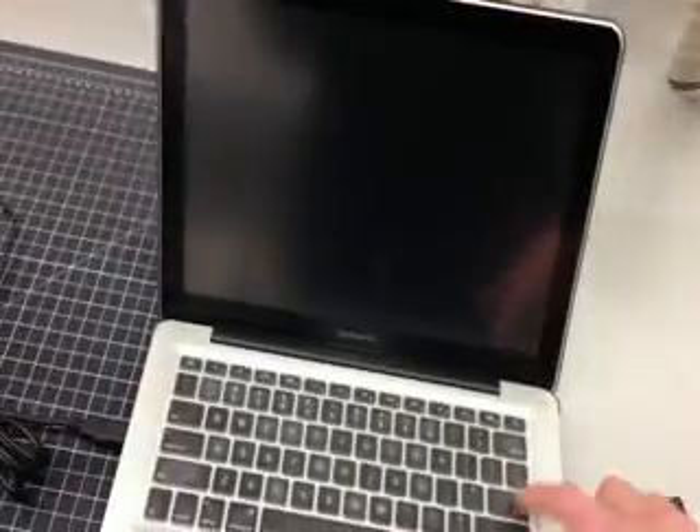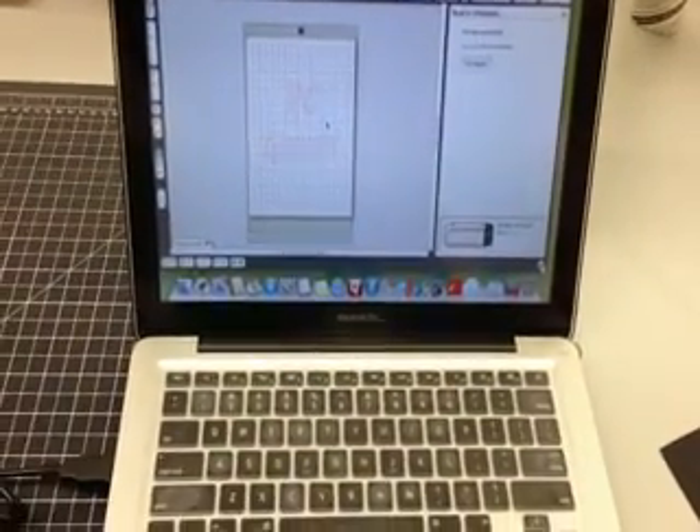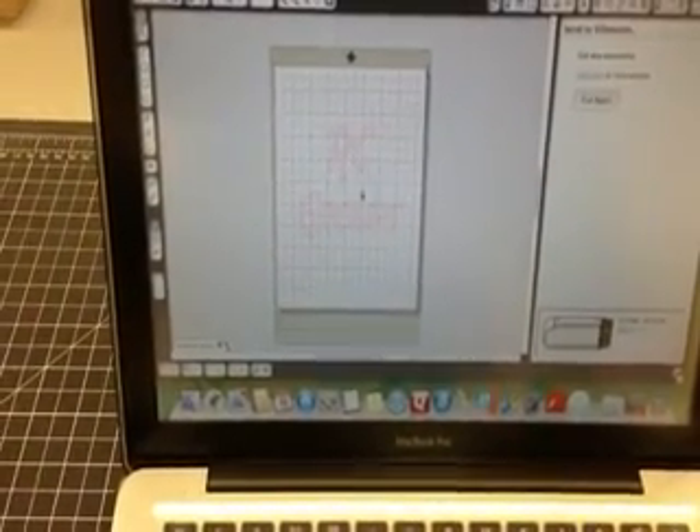Basically what the deal is, the software that comes with the cutter is kind of a watered-down CAD drafting program. And so any design that you do — drawing, letters, or whatever — you can basically cut out.